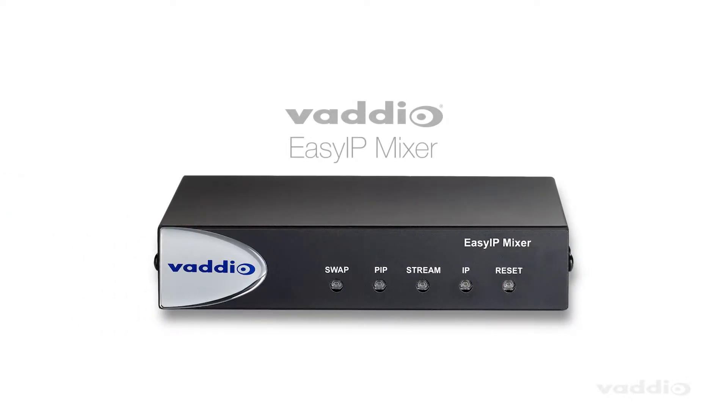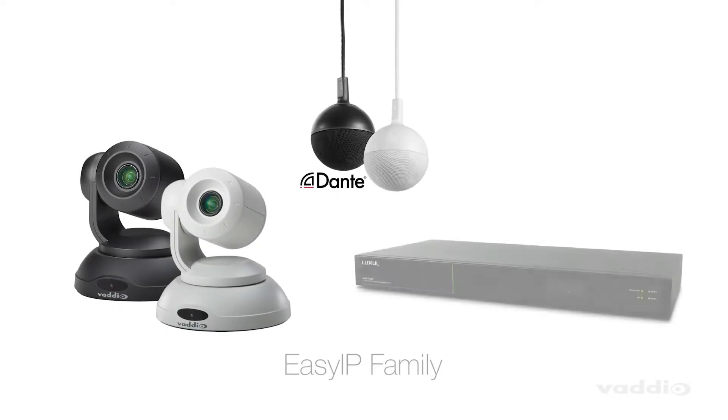Vaadio's Easy IP Mixer utilizes AV over IP technology and simplifies complex designs by replacing expensive HDMI cable runs with category cables. The Easy IP Mixer joins the Easy IP family of products that include cameras, microphones, and network switches.